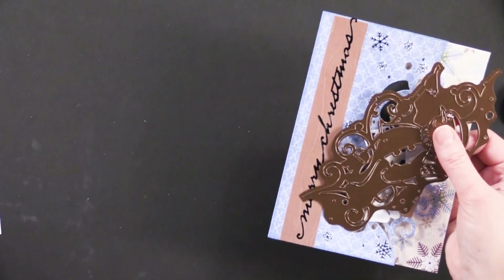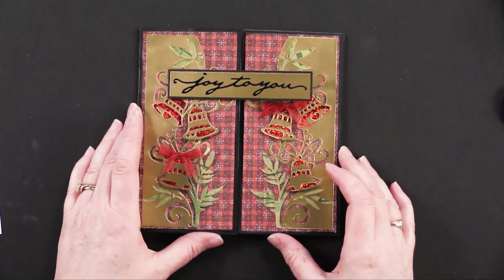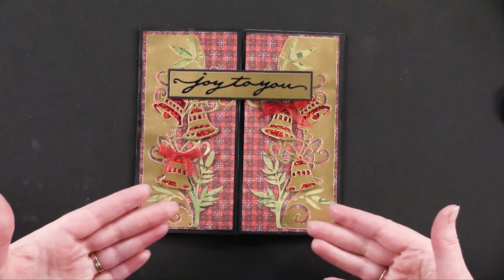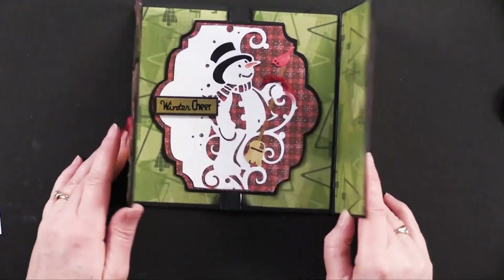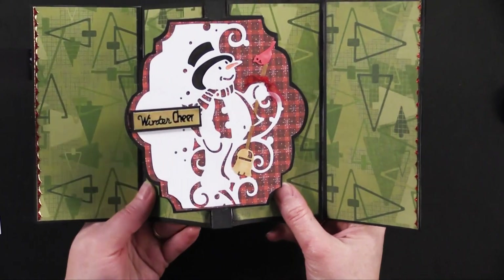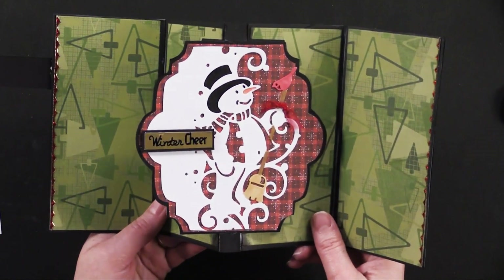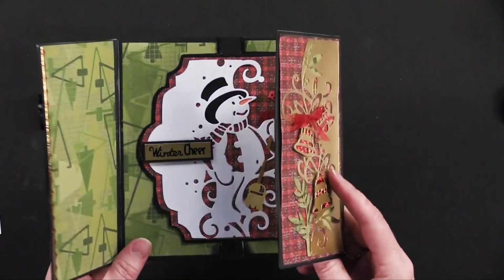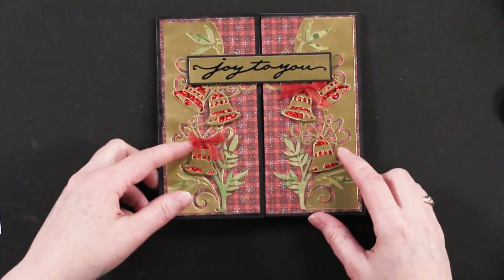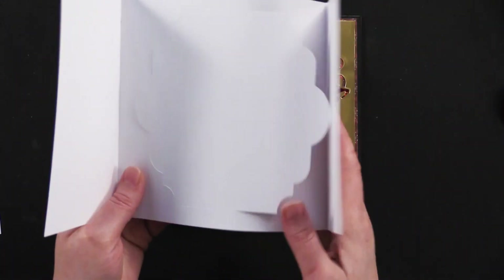Here is another really spectacular card that Debbie did. She created two reversed images using the snowman again, combined with the frame pop-out die cut card from Hot Off the Press. The frame pop-out card comes already die cut and ready to go.